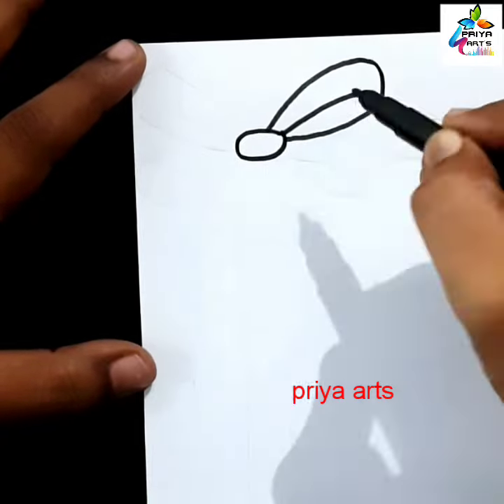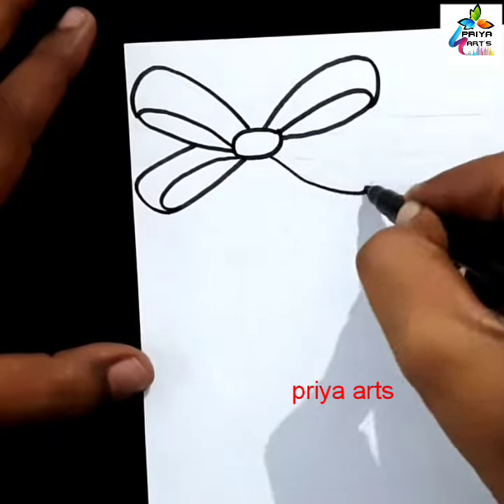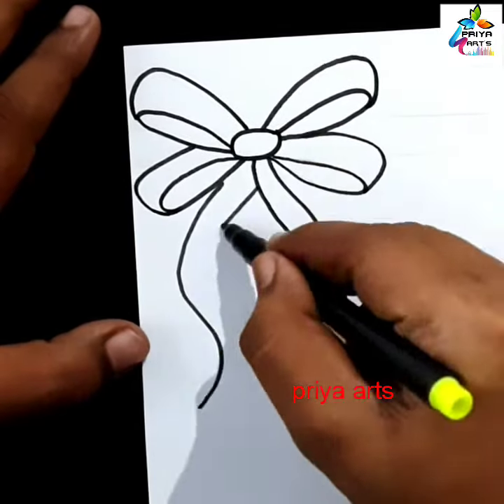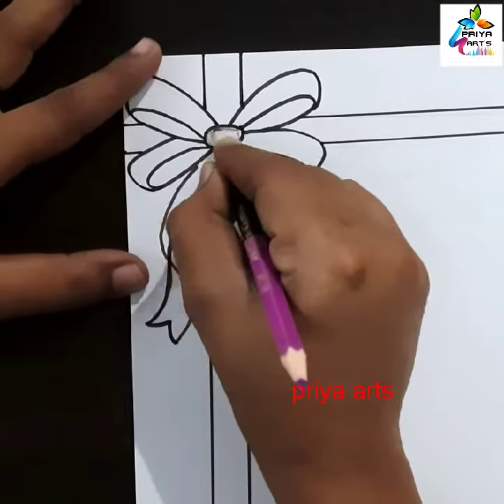Here I am using black color sketch pen to draw this design. This is ribbon border design. Draw the ribbon outline like this. I am using black color sketch pen for outline. If you want you can use color pen, marker pen, brush pen, whatever you want.